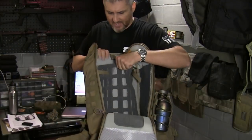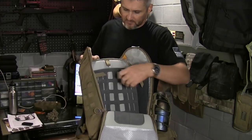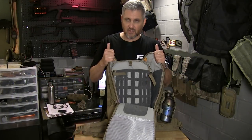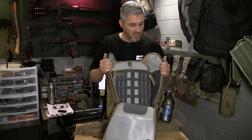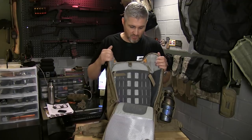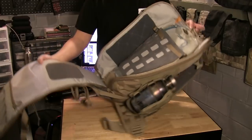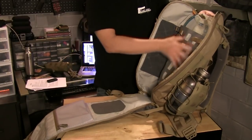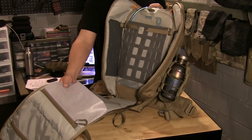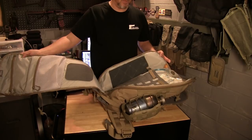Or because of the size of it, you can also fit a laptop. With the padding on this and the construction with the 1,500-denier materials, I am not afraid to stick a laptop in here. Something to keep in mind: this whole thing is padded all the way through, so this could be used as a ground pad for shooting — sit on it, lay on it, whatever you need.